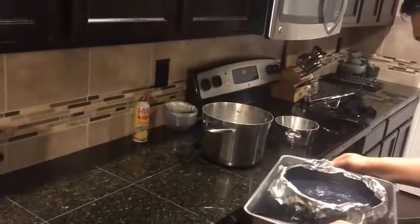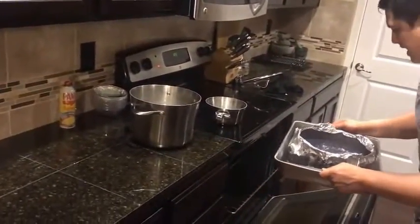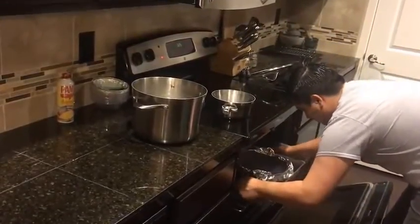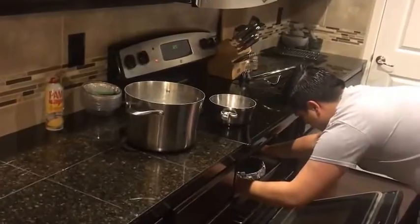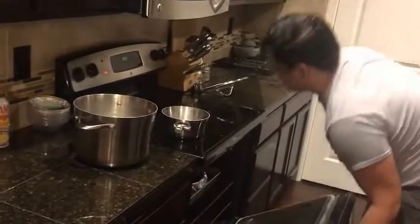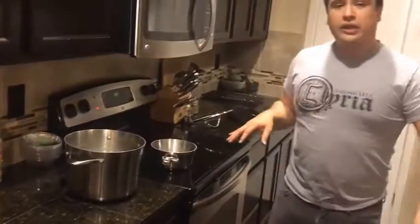Careful not to spill it — that would be bad. Now we're going to leave it in the oven for about 45 minutes, so we'll be back to take a look.